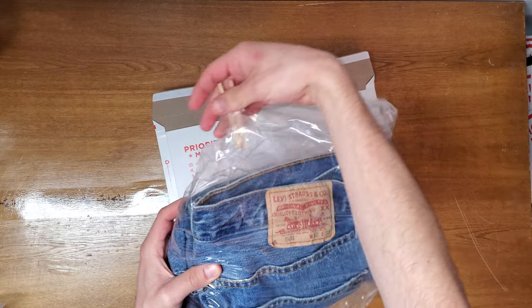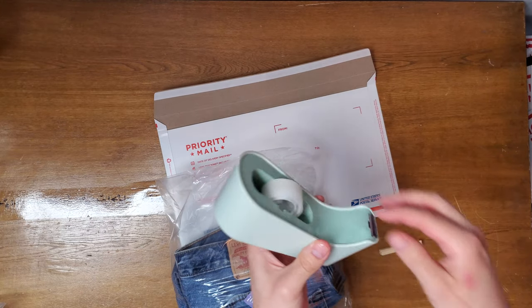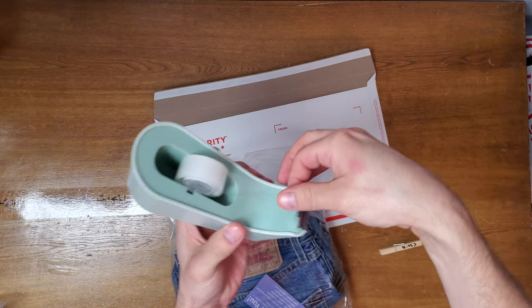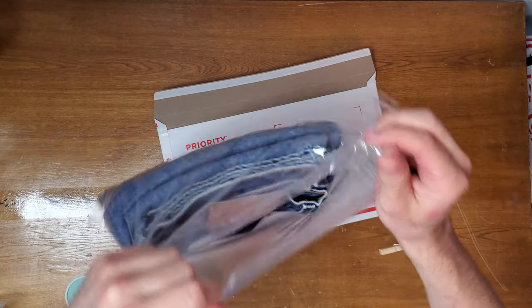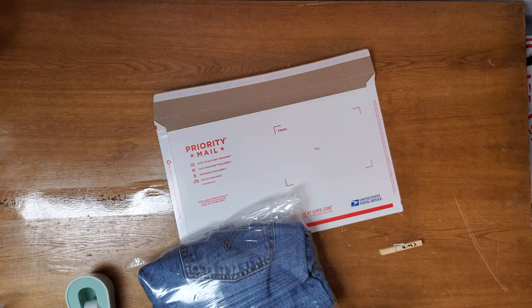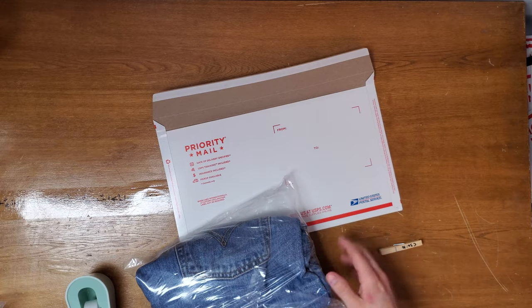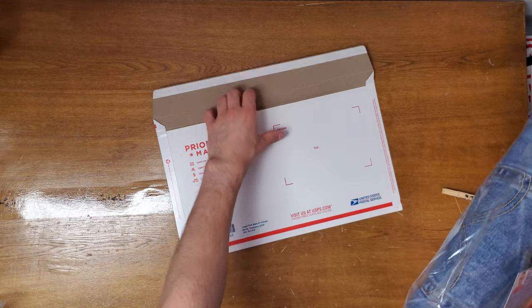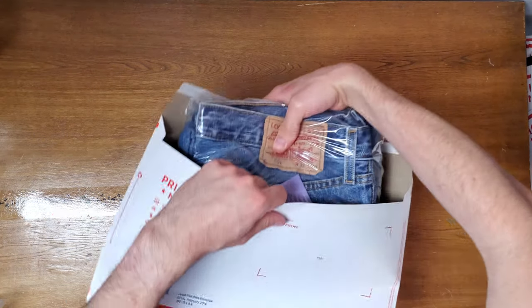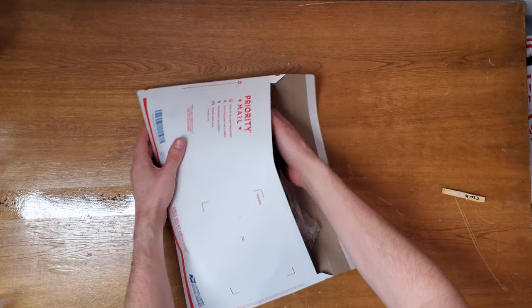I take my jeans and I also grab a thank you card to put in there. I tape it closed with scotch tape. I recommend using a baggie to put the jeans in because these envelopes could end up ripping, and you want the jeans to be protected by something — it also makes it easier to slide in. So go ahead and slide that in like so, trying to get it as flat as possible.